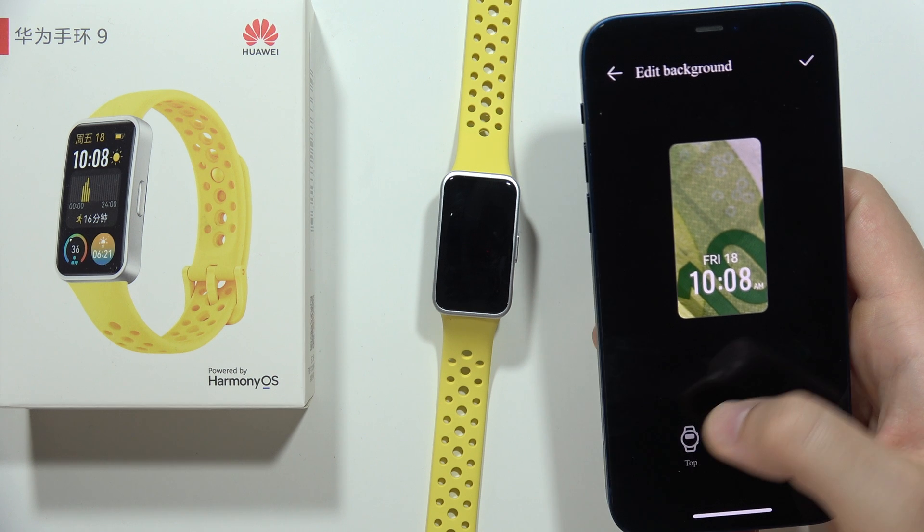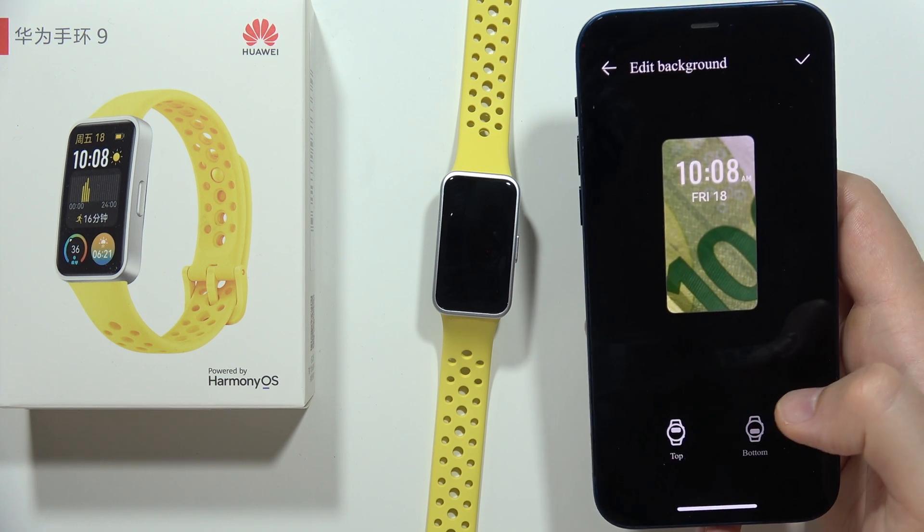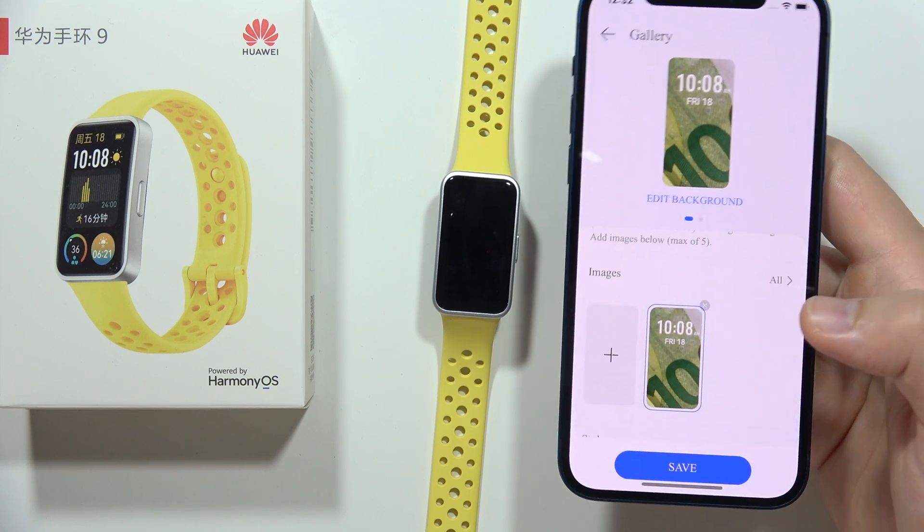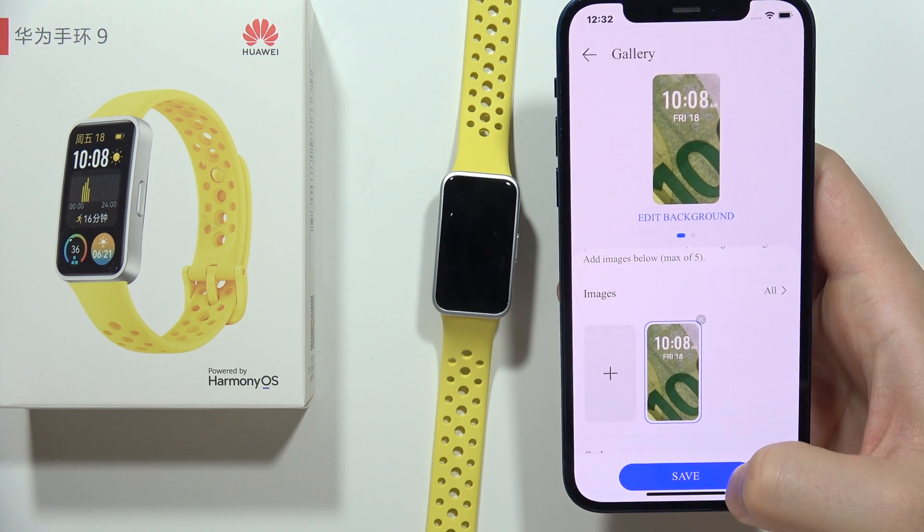Now I can place the time and the date at the top or at the bottom, and then I can click in the right upper corner to confirm. Now I have to click Save.